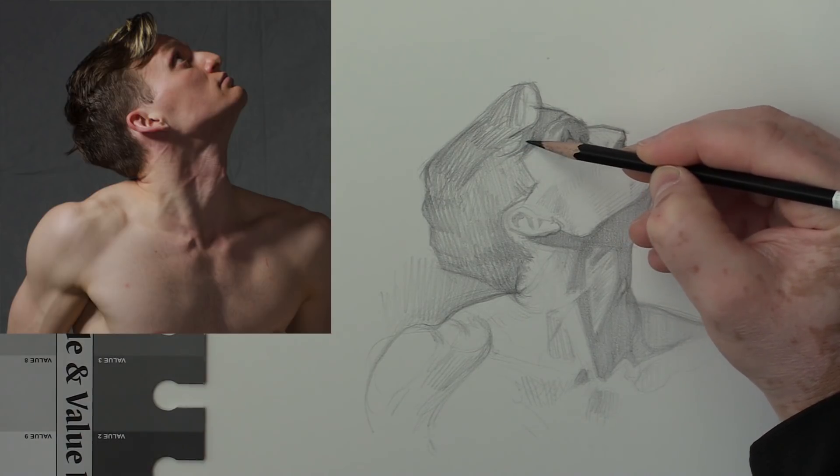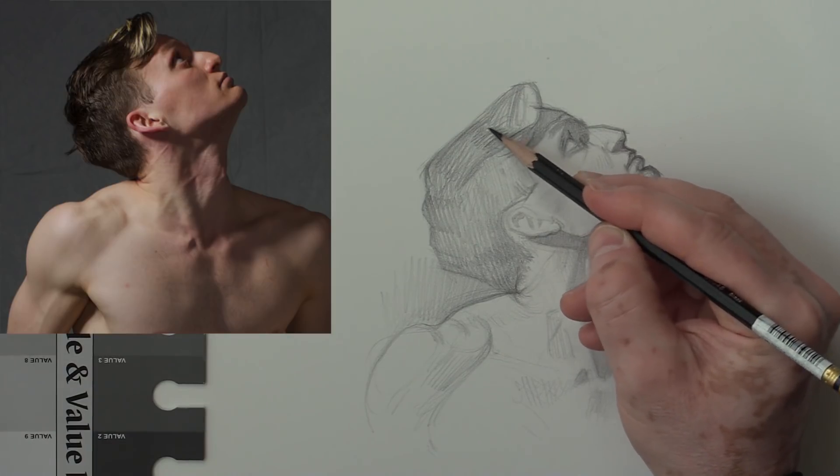We're just about done with lesson number three — thanks so much for watching. I hope it gave you some important information to help you with your portraits. If you want to learn more, check out the links in the description below. I've been teaching at the School of Visual Arts for 20-plus years, and I've been an artist my whole life — from an 18-year illustration career to running DrawingTutorialsOnline.com for about 10 years. We've helped thousands of people through member critiques, member podcasts, downloadable photo reference, and dozens of courses. Don't forget to subscribe to my YouTube channel — I'll be posting more portrait drawing lessons. Thanks again, and be good.